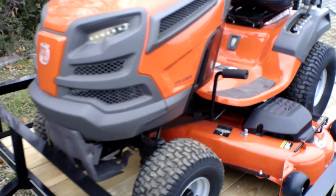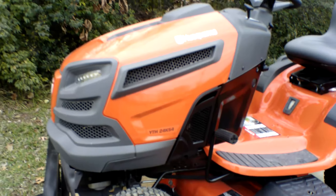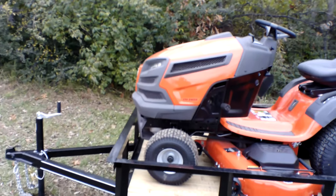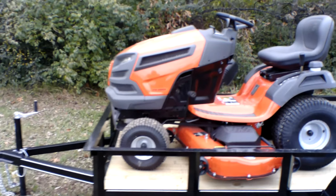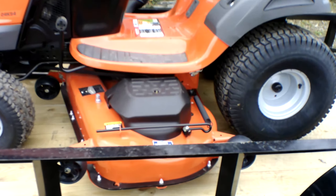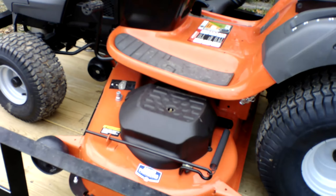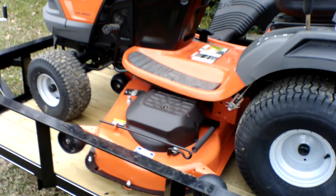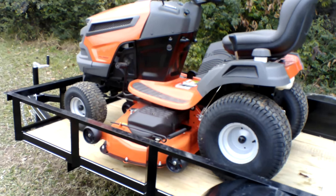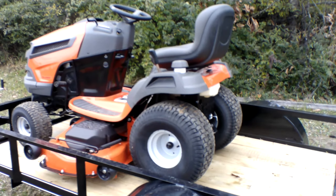As you can see, we have here the Husqvarna YTH 24K54 lawn tractor with a 24 horsepower Kohler engine. This is a consumer unit. The cutting deck on this unit is 54 inches. This deck is stamped and has greasable spindles. Also included on this deck is a washout port, which is good for cleaning underneath the deck. It comes with an adapter that hooks up to your water hose.